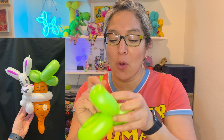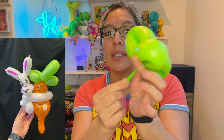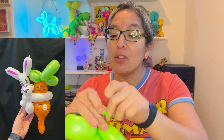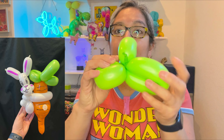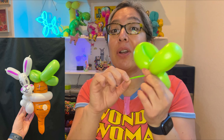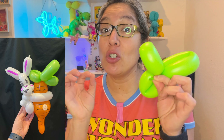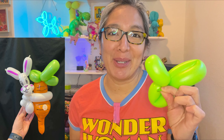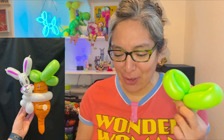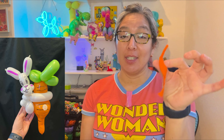Now you have this piece left over. Tie off the end so you have something chunky there. We're going to make what I call a halfway marriage twist — using that chunky part to make it easy to grab. It's not just a regular marriage twist; it's kind of a halfway version. I love this technique.